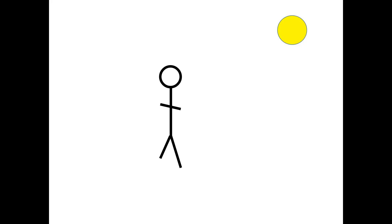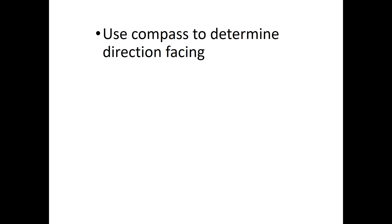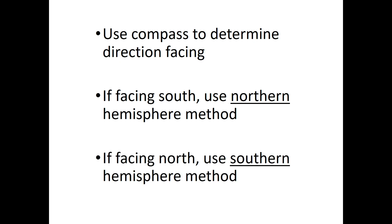The easiest way to be sure which method is appropriate is to do a test by facing the sun at high noon and then using a compass to determine whether you're facing north or south. If you are facing south, you need to use the Northern Hemisphere method. And if you find you're facing north, you need to use the Southern Hemisphere method.